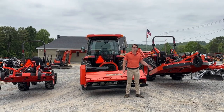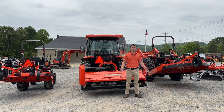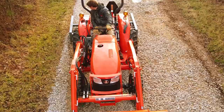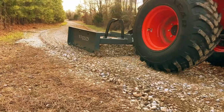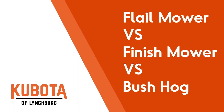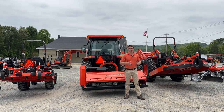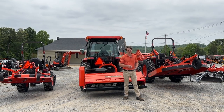Finish mower, flail mower, bush hog — what are the differences and which one do you need for your property or your projects? Today I'm going to go over all that. Hey guys, Zach here from Kubota Lynchburg, and today I want to go over the details, the differences, and the functions between the finish mower, the flail mower, and the bush hog.